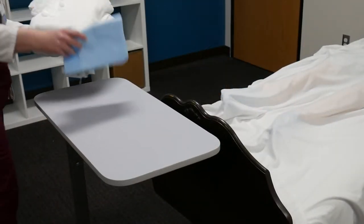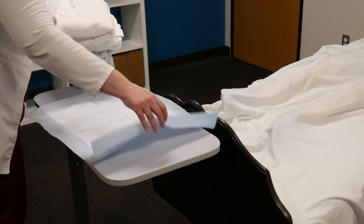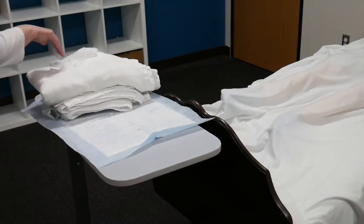Hello, Trixie. I'm back. I've got some of your supplies. I still have to go back and get the basin with water. I'm just going to get set up here a minute. I'll be right back.